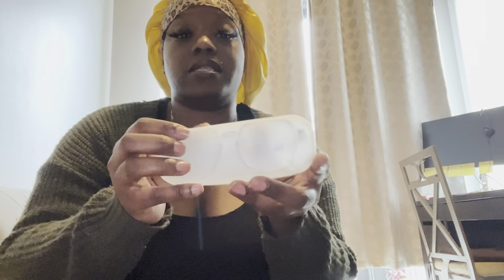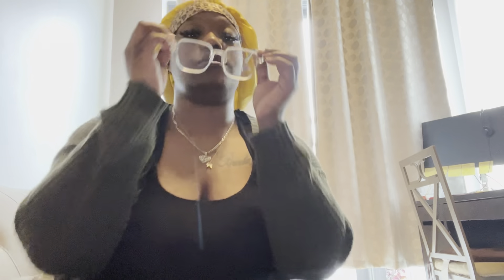I also got some blue light glasses. I'm on the computer most of the day so I got these — see how they look. Yeah, these are cute!